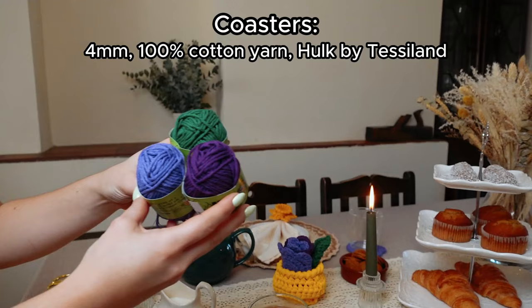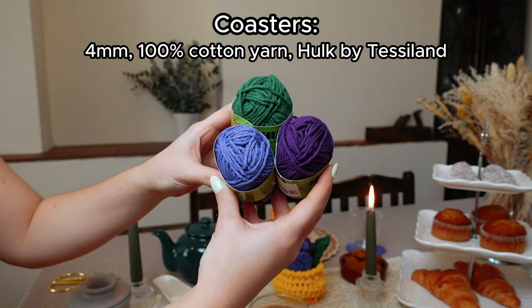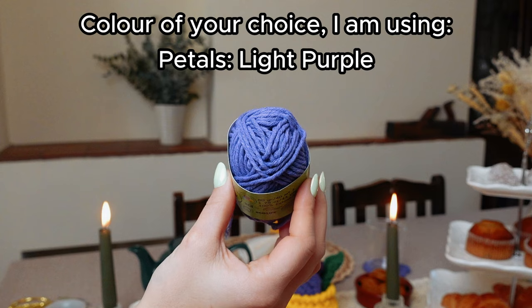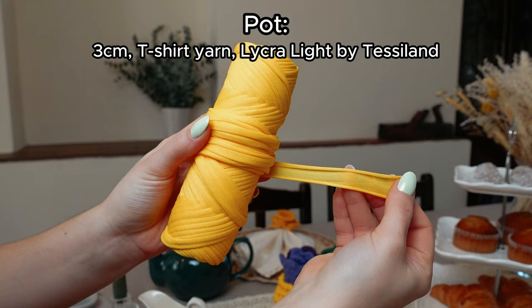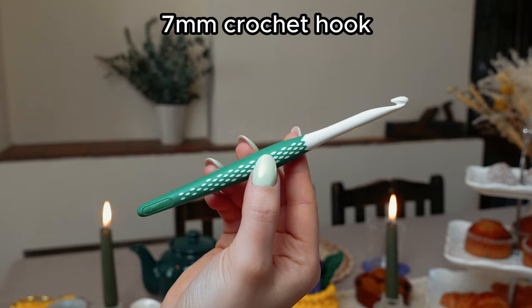For the coasters I'm going to be using a 4mm 100% cotton yarn. For the tulip flowers I'm going to be using light purple and dark purple, and for the leaves I'm going to be using green. With this yarn I'm going to be using a 5.5mm crochet hook. For the plum paw I'm using 3cm t-shirt yarn in yellow, with a 7mm crochet hook, plus a tapestry needle and scissors.